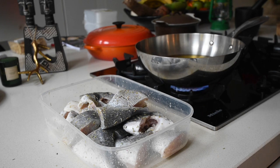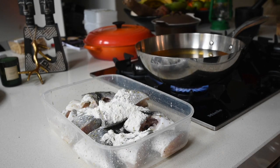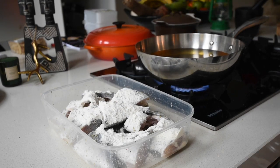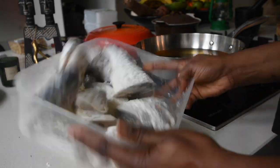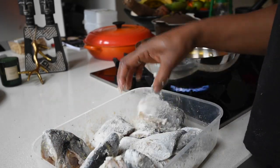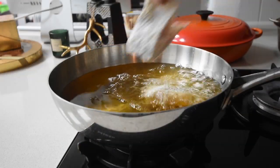Pour your preferred oil into a wok or frying pan and place on medium heat for about four to five minutes to allow the oil to heat up perfectly. To ensure the fish has a perfect crispy skin, I'm adding two to three tablespoonfuls of flour and mixing it in, because the drier the outer layer of the fish the crispier it becomes once fried. My oil is heated up perfectly and now I can start frying.